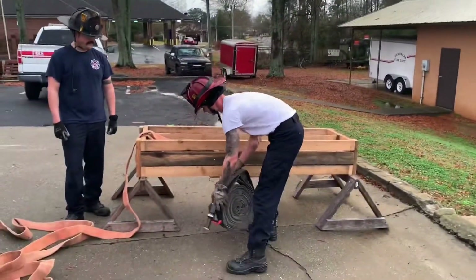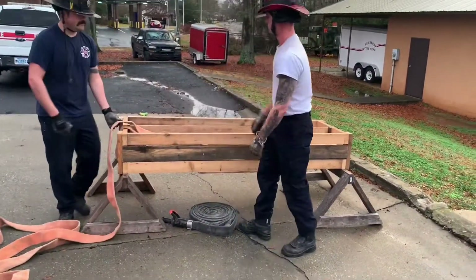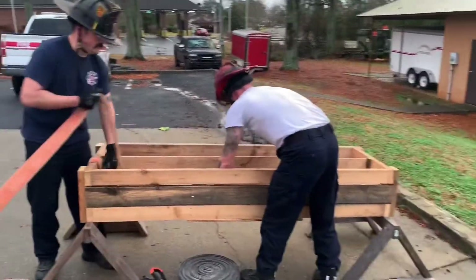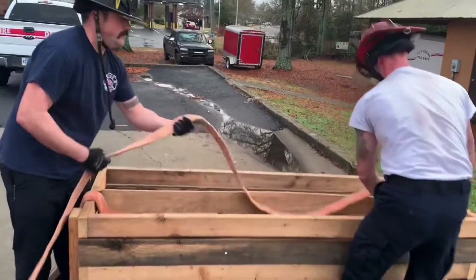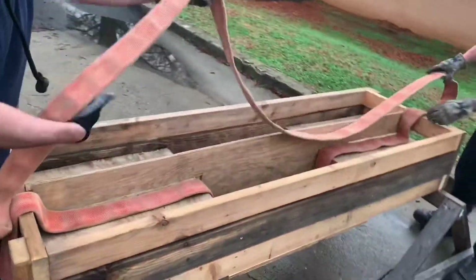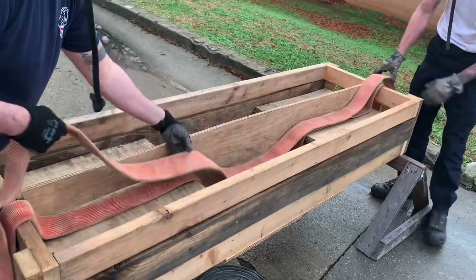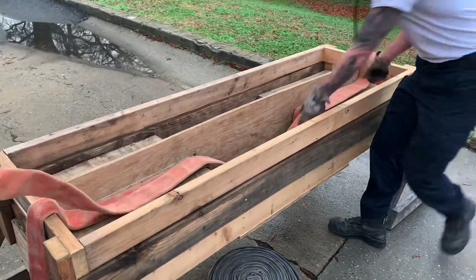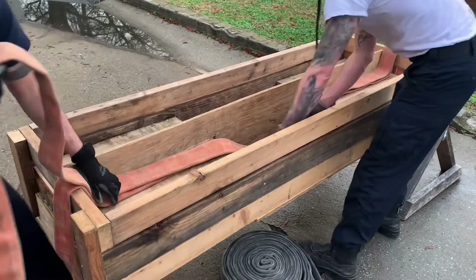We're going to set that aside. We've got our hose bed tray here, and we're going to start by putting a horseshoe load with some hand grabs. This first one we're going to dog ear — this is to clear the hose bed immediately, basically just going to dump everything on the ground.